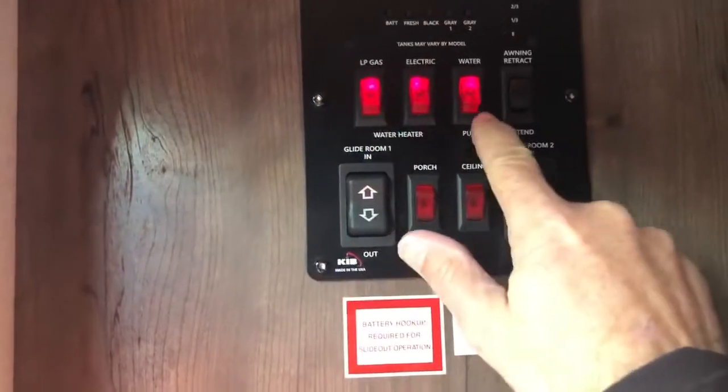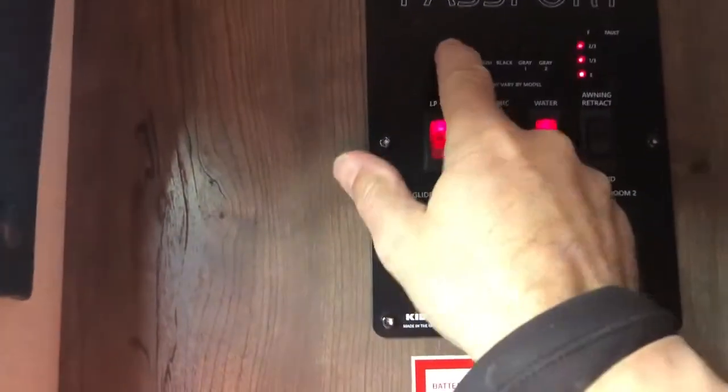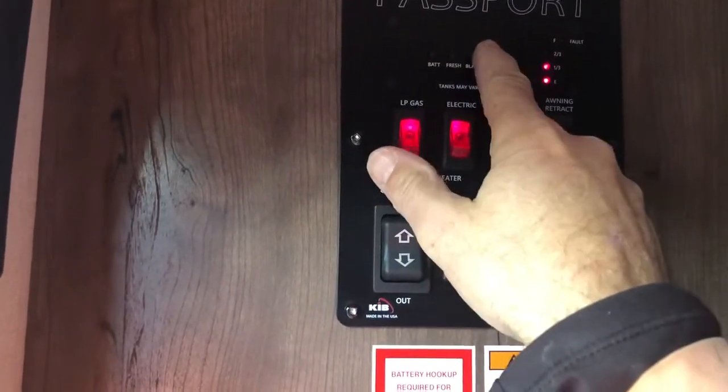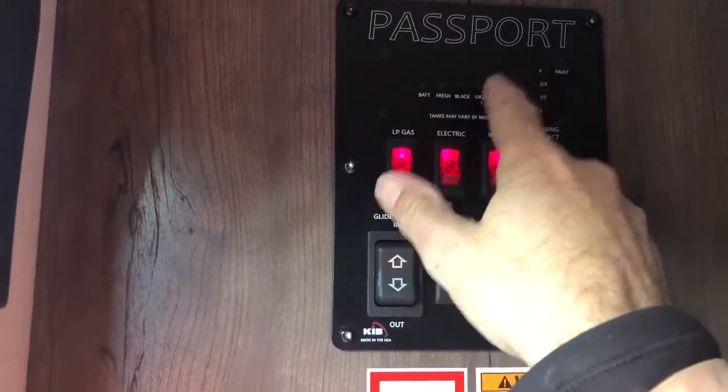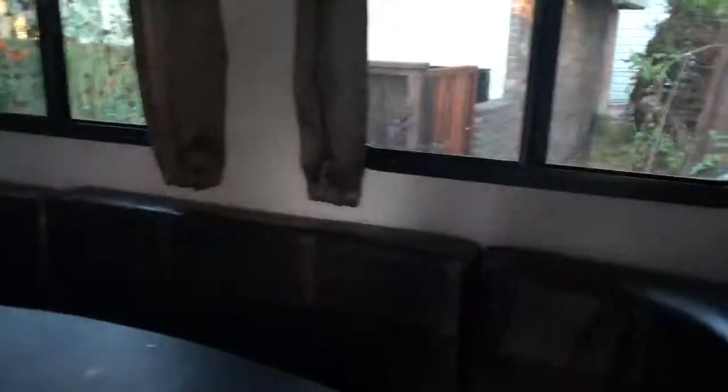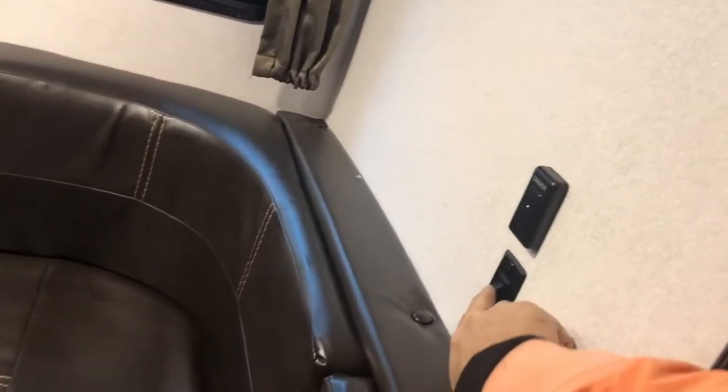Now everything's on. You can see battery is two-thirds. Fresh water tank is full. Black is empty, which is good. Gray has a little bit of water because I've been doing some testing. These are all the switches you want on. You can hit the dimmer switch right here and that turns the lights on. There are other switches in here too.